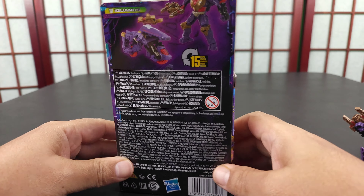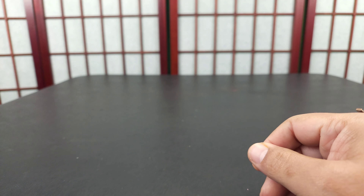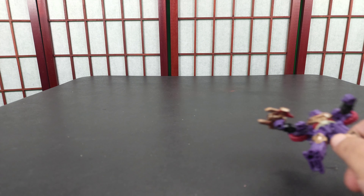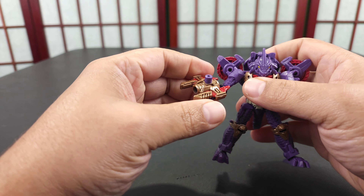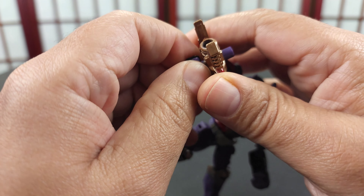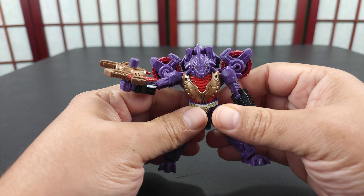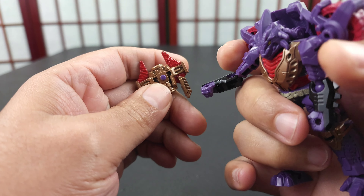It's kind of like a motorcycle, so we'll get into his accessories. The box is the first accessory — nothing spectacular. It's a legends core class figure — they call it core class now, but it's basically legends. The second accessory is his gun, and as you can see he holds his gun well.